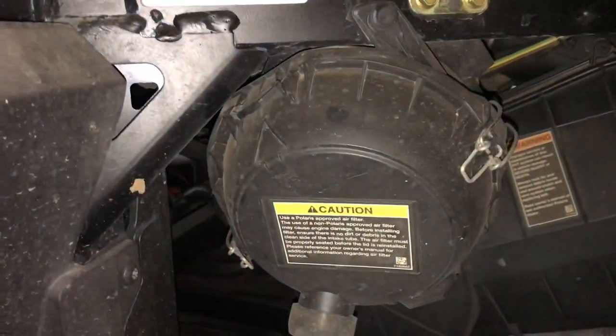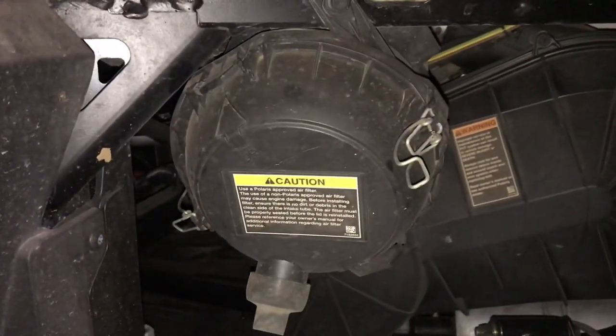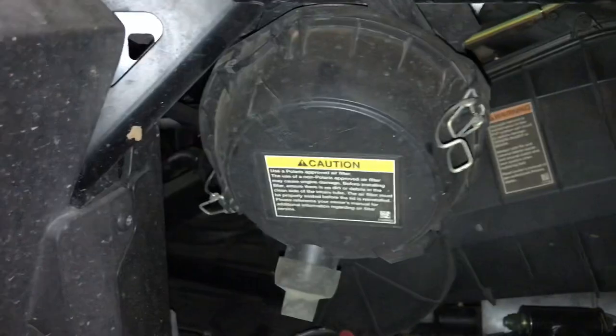So now we've got to release the two air box cover latches and remove the cover to access the filter.